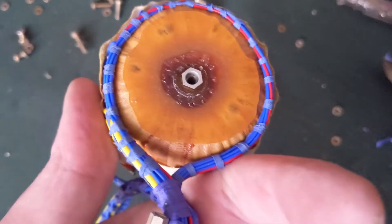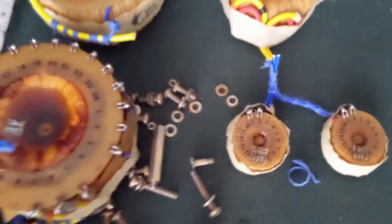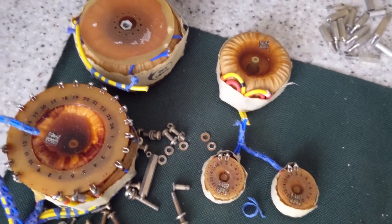It's got a weird looking transformer. There's some chokes there, along with the other transformer.